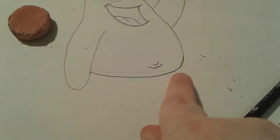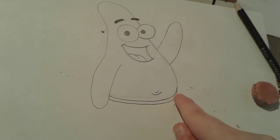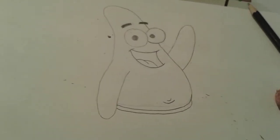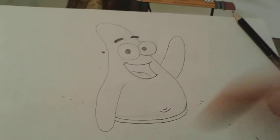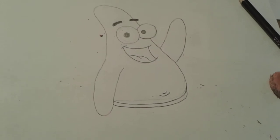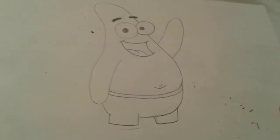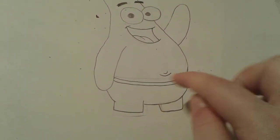Now for his little shorts — we just have to draw the little waistband first, which is just a line that goes right here. There's the little waistband of his pants. I know it doesn't really look the best, but it's fine. Now we're going to draw his little Hawaiian shorts — I have a picture of Patrick pulled up on my phone because I barely know how to draw Patrick to be honest. There's Patrick's little shorts.